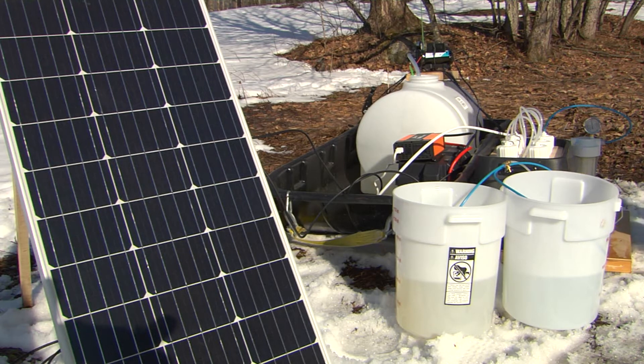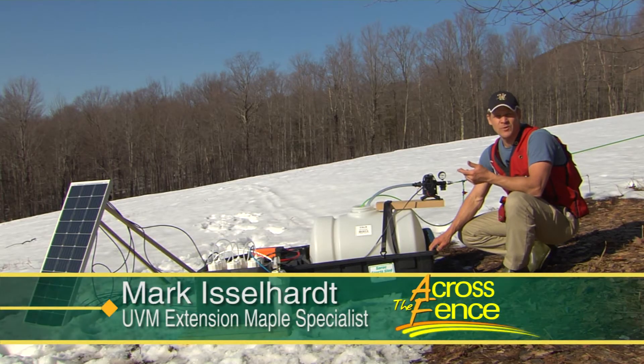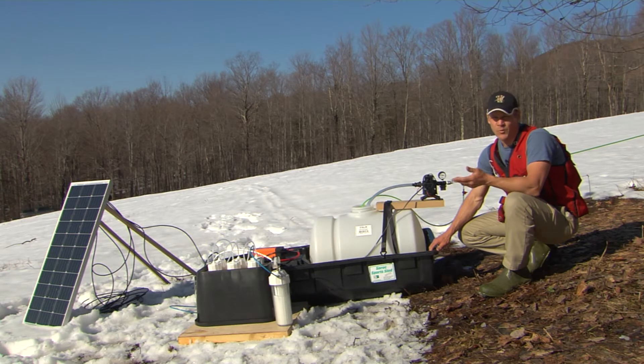What we're looking at is a very small-scale, solar-powered vacuum and RO system. It's something that people who are really passionate about sugaring but want to take their hobby sugaring to the next level might employ — one or all of this technology.